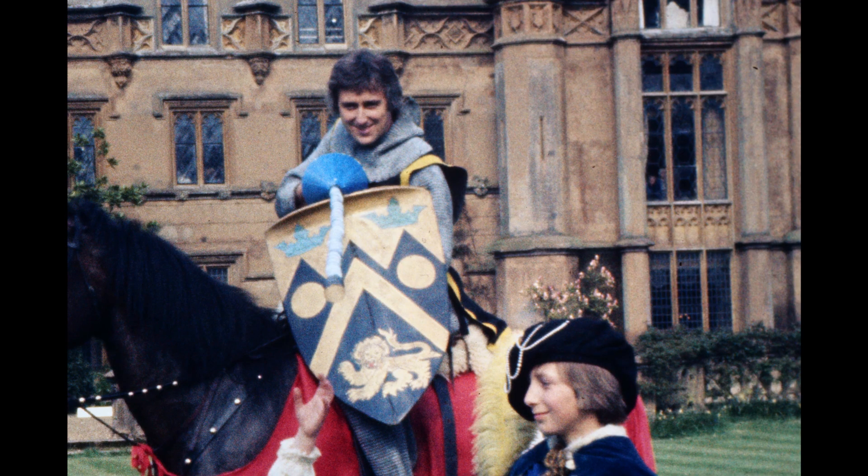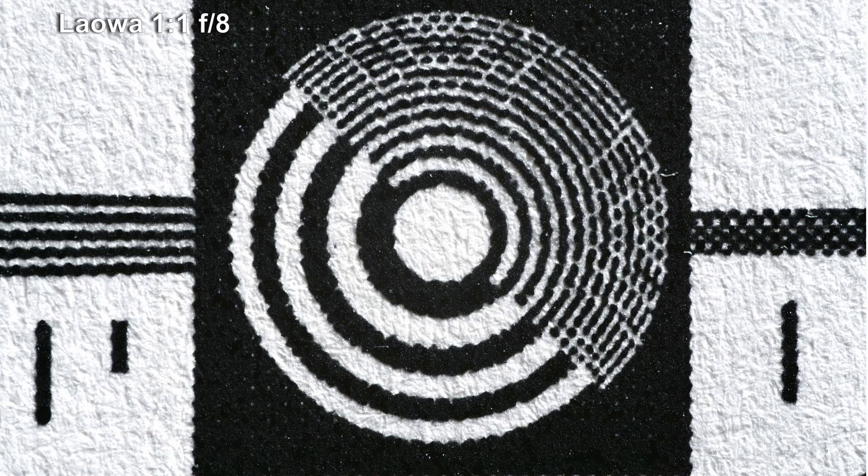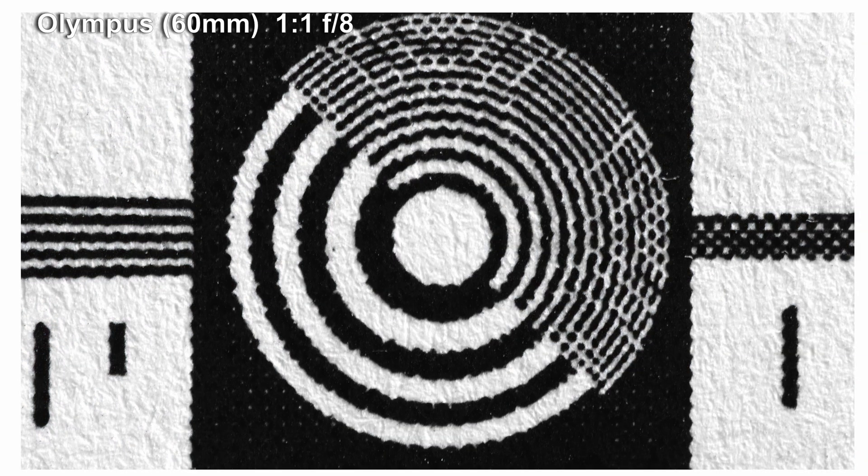As you can see here, image quality in technical terms has moved on somewhat from Kodachrome, though whether there is any benefit to it is a moot point. At the elevated levels of sharpness we are talking with good macros, comparisons are a bit pointless — but so am I, so here is one between the Olympus and this lens.